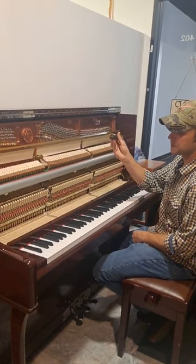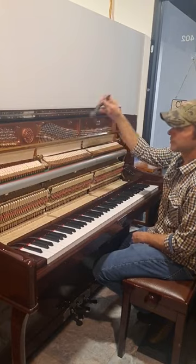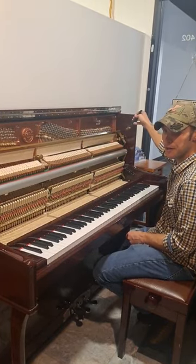We're going to use a brass brush to start and just give them a real good rough three swipes on each hammerhead.